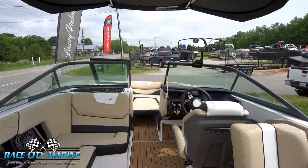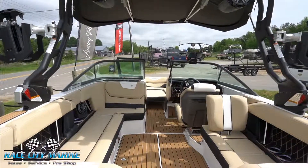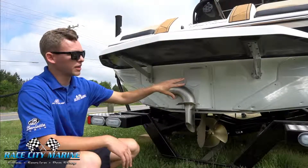This boat has mocha brown sea deck along with Sahara sand primary interior with white and black accents and textures. At the back of the boat we have our Nautique surf system, which is neatly tucked away at the back of the hull.